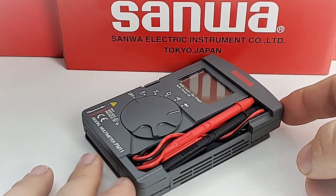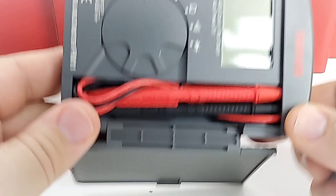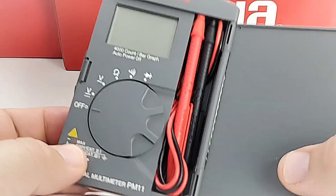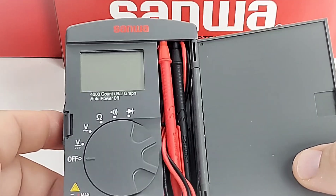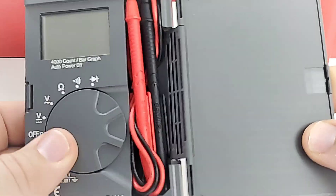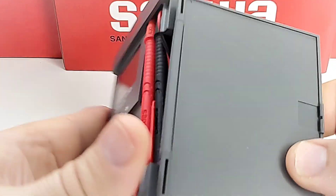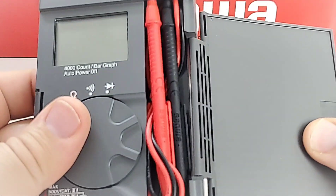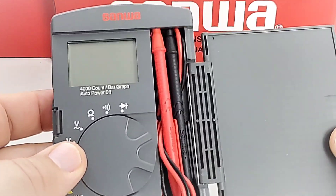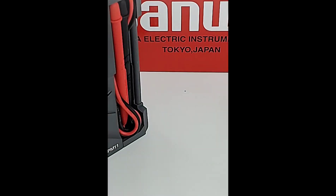Just look at the lines on this little pocket meter — absolutely gorgeous. I really am impressed by the overall fit and finish. The molding that Sanwa puts out with its multimeter range is really second to none. Look at the clasp mechanism on this cover — this thing is definitely in there for the long term. It folds all the way back and you can actually use it as a stand.